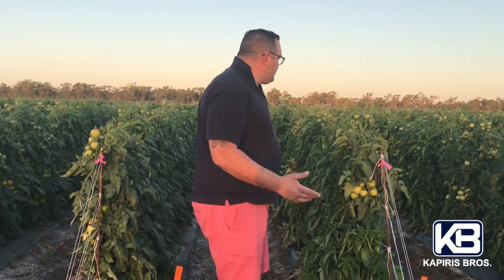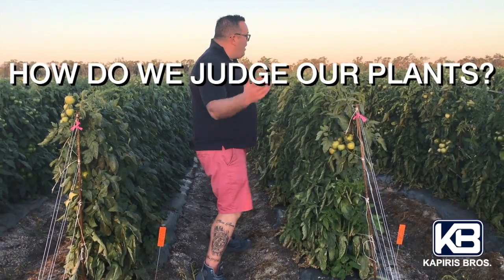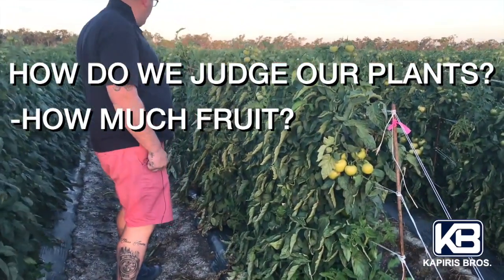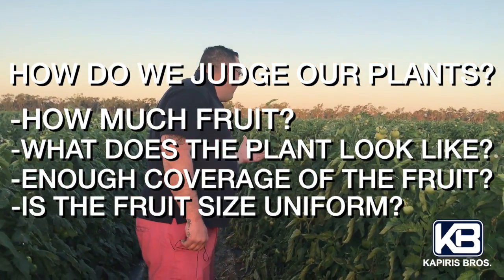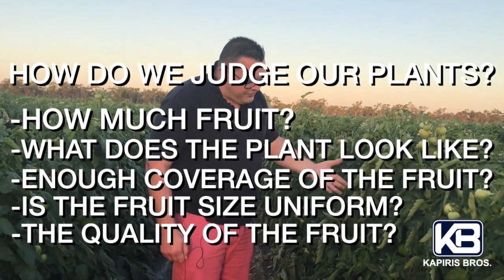Because we're always looking — and you guys should know by now — we're always looking for the better variety. How do we judge the plant? How much fruit build-up is here, what does the plant look like, is there enough coverage of the fruit, is the fruit size quite uniform or not, and obviously the fruit quality too.